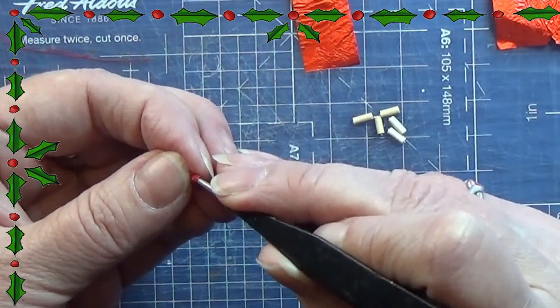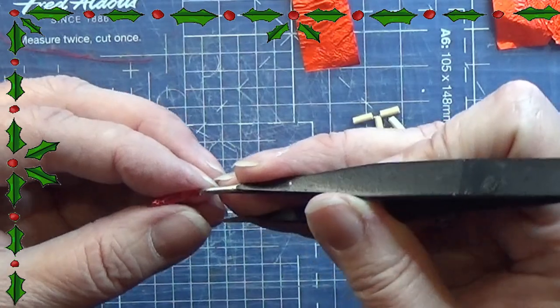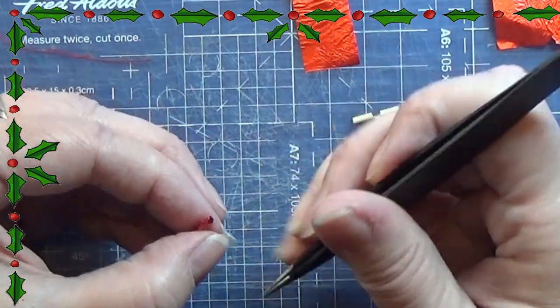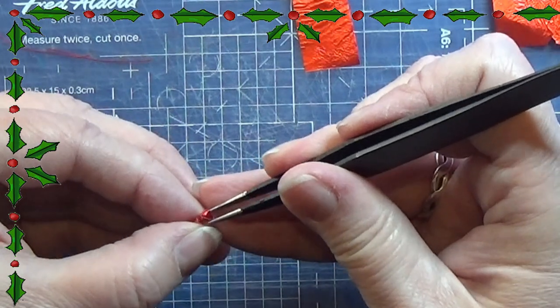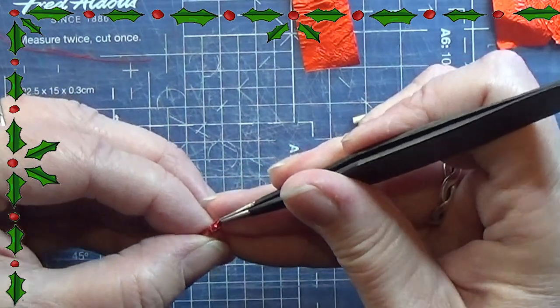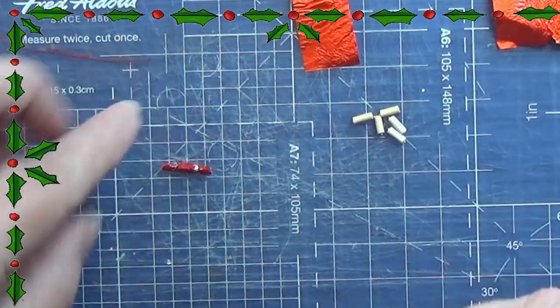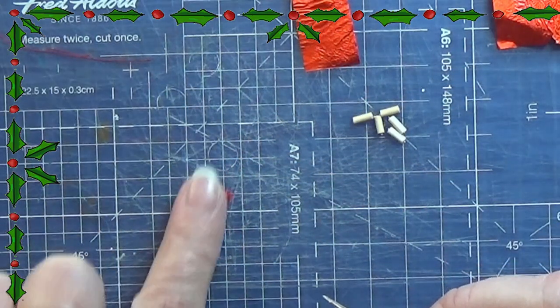You might have to open the small ends of the metal foil again so they look nice, but that's the easy part. So that was the first part of this video, and you can make these in any kind of colored foil you want to.